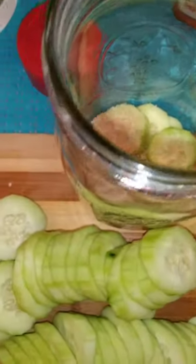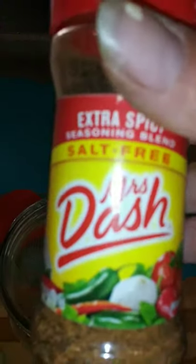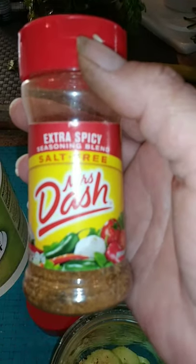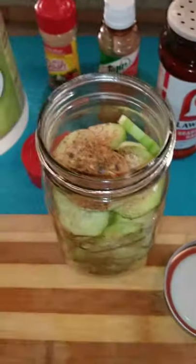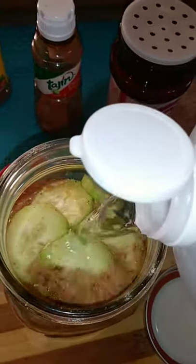Now we like ours a little spicy, so I like to add Mrs. Dash in between the layers. This is an extra spicy Mrs. Dash. And now we're going to fill it with vinegar — we are going to fill this up. Give them a shake.